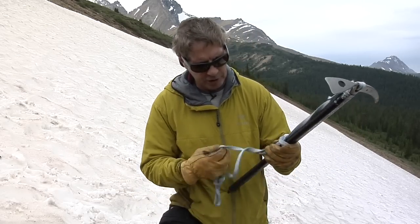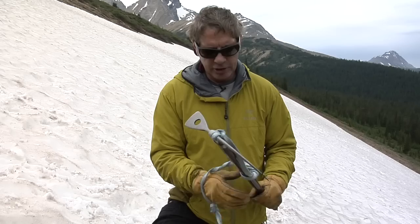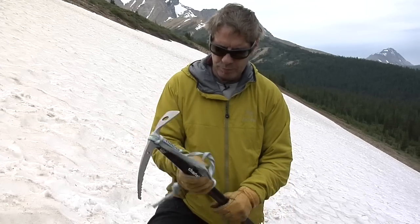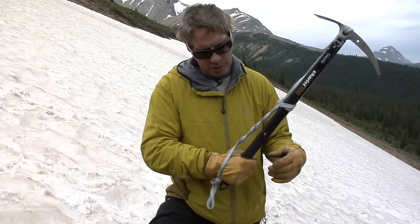The other thing too is when you go back into traveling mode, just give it a shake and this goes back up and travels freely on your tool, so you have all the security. If you're walking for a second and then back to steep climbing, you've got it.